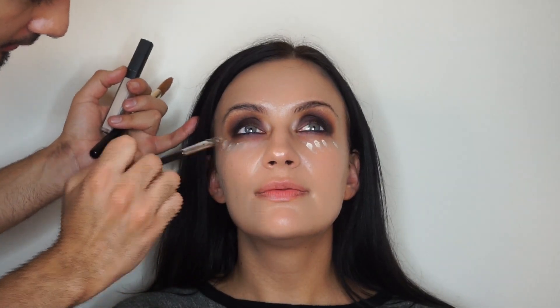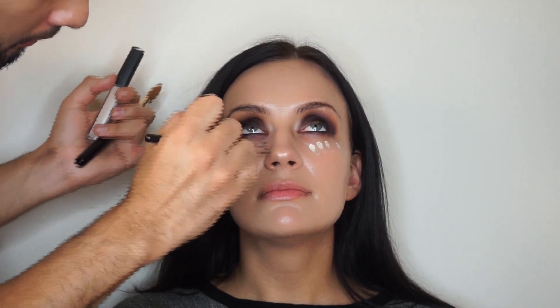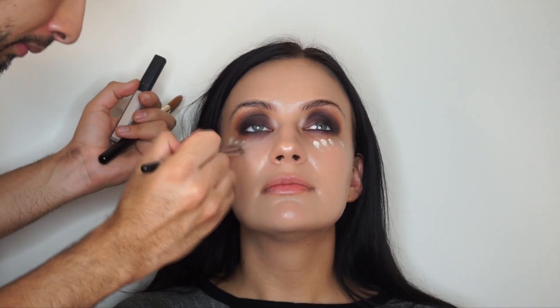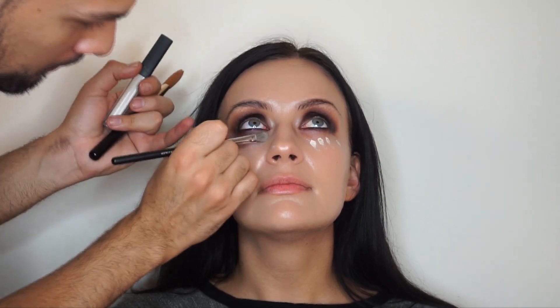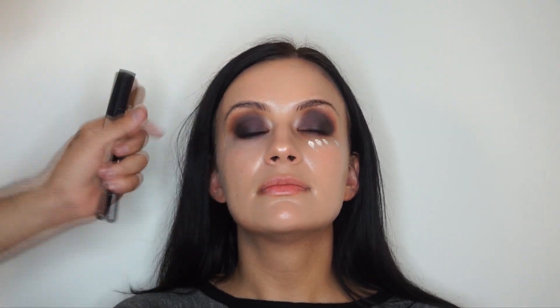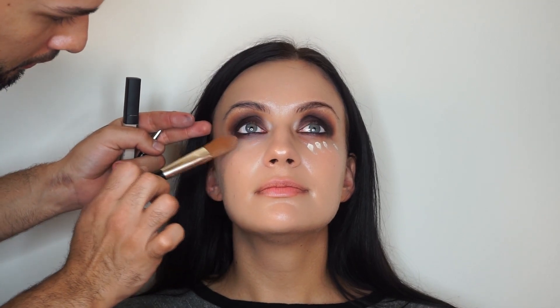Now I'm going in with the NARS concealer — I believe this is in Chantilly, or something like that, I'll write it down in the description. I like to go over it with my foundation brush so that way it blends a little bit better.